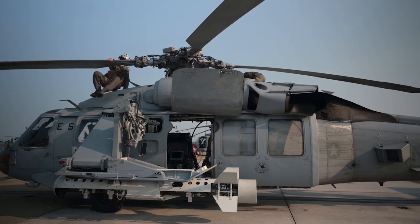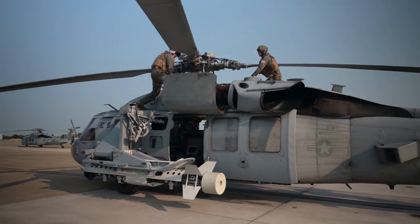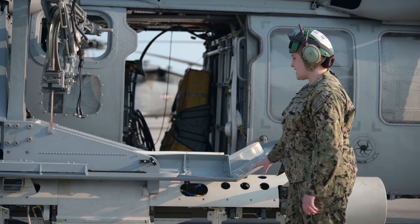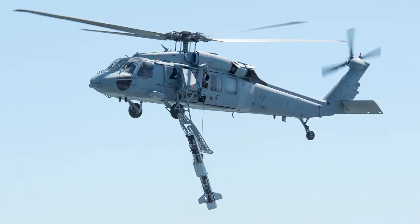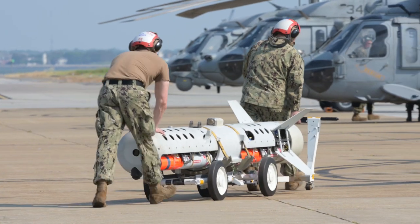This aircraft is currently configured for the airborne mine neutralization system. All these larger components that you see right here are all designed to lower the LHS down into the water hydraulically. And once it's lowered into the water,